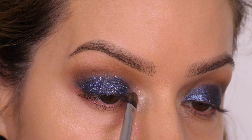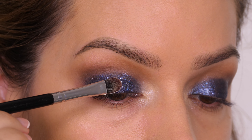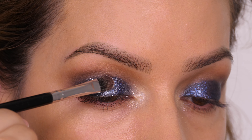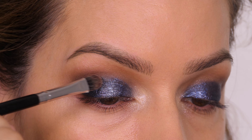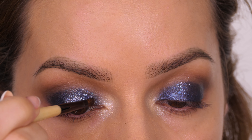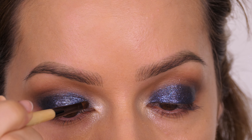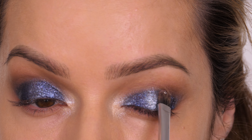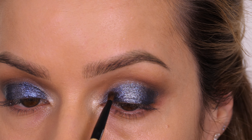Now I'm going back in with the MAC Clink Clink shade, reapplying it on the very inner corner of the eye and also patting it on the very center of the mobile lid. This will create a bit of dimension so that when you move your head the very center of your eyelid will catch the light and make your lid space look bigger. This step is optional — I'm adding a little bit more of the glaze just between the inner corner and the center to redefine that blue shade. It gives a little bit more dimension but again it's completely optional; you can make it as easy as you want.